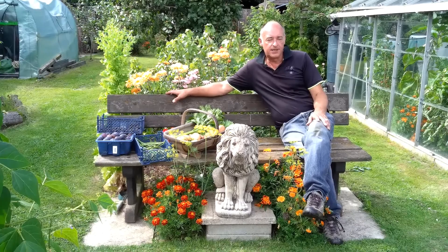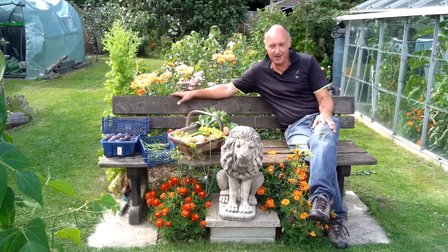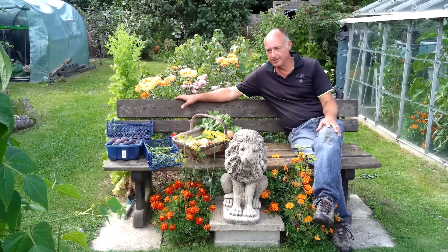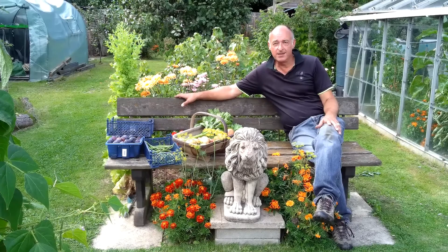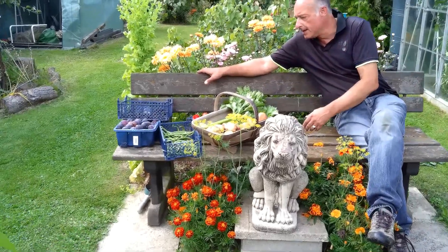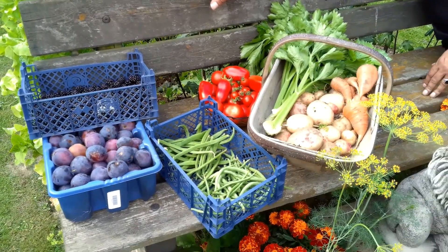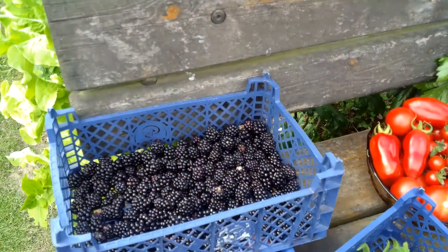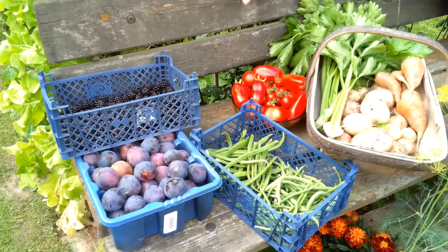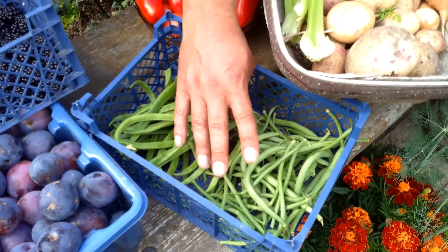We've been really busy in the garden today — obviously just getting back, the lawns needed cutting, edges needed cutting back. It's amazing how much the grass grows when you're away for a few days. Of course we've had lots of harvests, and that's the great thing about this time of year — there's an abundance of harvest, which you can probably see here on the bench where we've harvested our produce. This is just today's. A nice crop of blackberries off the blackberry bush, and there's still lots more to come. And plums. Then there are the beans that you saw us harvest a little while ago.